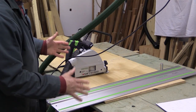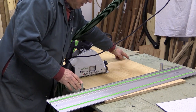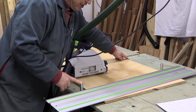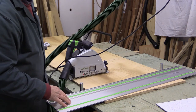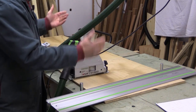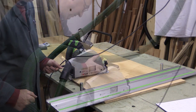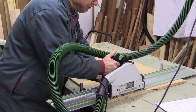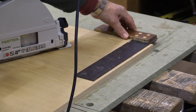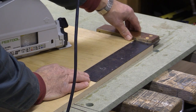My setup here is very straightforward. I've got a pair of path dogs, I've got a Veritas bench dog, I've got my pedestal guide rails and my TS-55, and I'm now going to use this just to start cutting out the rough sizes. And with those path dogs, you can see you get a really nice square cut.